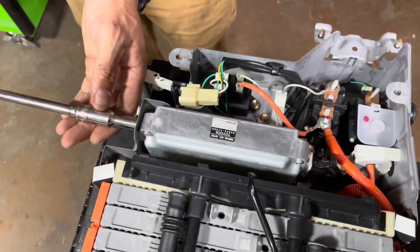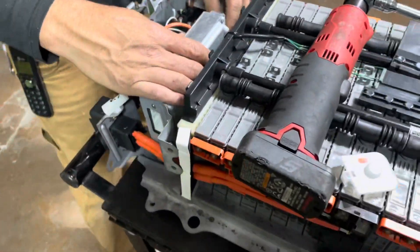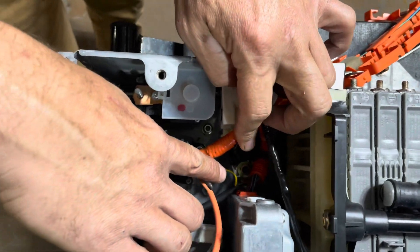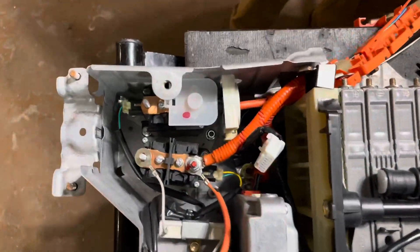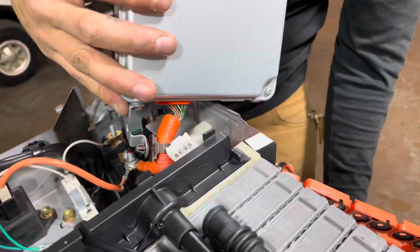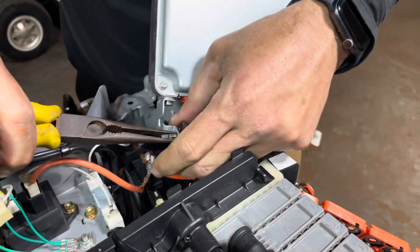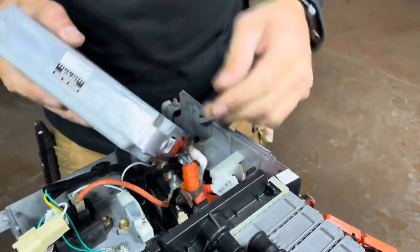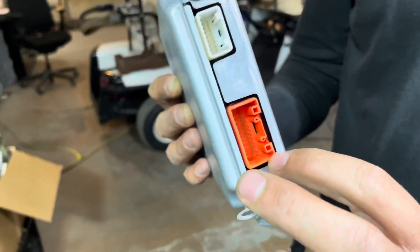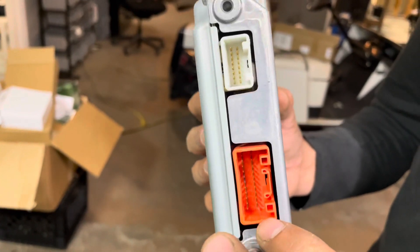To remove the ECU, you have two 8 millimeter bolts on the outside. Now it's free — go ahead and disconnect the wiring harnesses. To do the negative, there is a 10 millimeter nut that grounds as a ground. Remove this guy. Now you're able to unplug your ECU, and you always want to check the ECU every time for corrosion in the pins. This ECU is in great shape so we're going to be able to reuse it. If you notice any corrosion or arcing in there, you're going to want to replace the ECU.